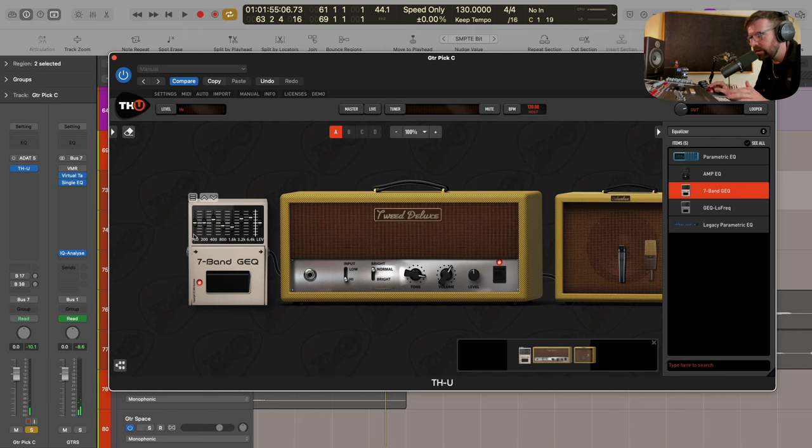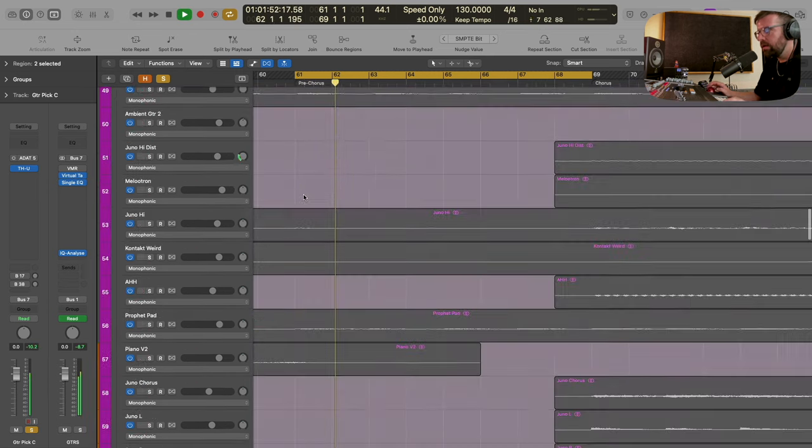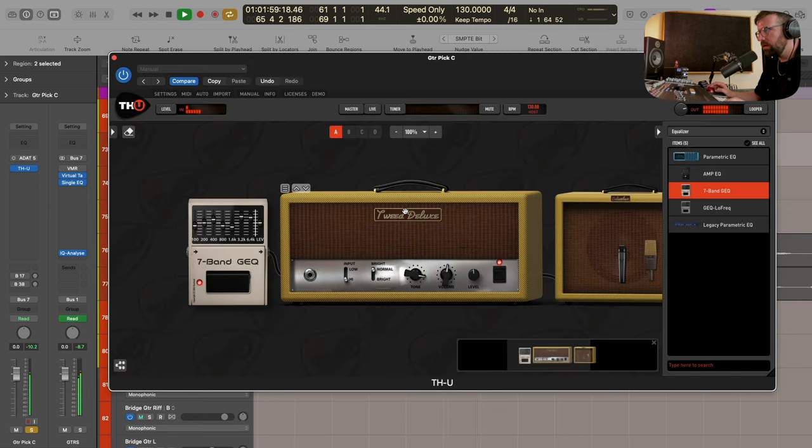I like that - we're getting a sort of scoop thing going on there, dipping out some of that 1.6k but boosting some of the tops and low mids. That gives us almost like a happy face EQ thing, and I like how that scoop sound sounds - it was what I had in mind initially. We are getting a little bit more breakup because we're pushing some frequencies into the amp, so we're just going to back the volume down. Let's hear that with the drums to see what it sounds like with a bit more context to the actual track.